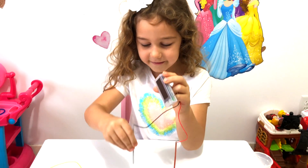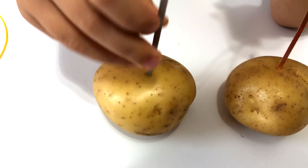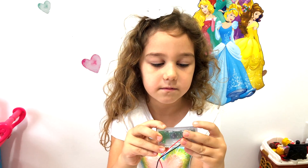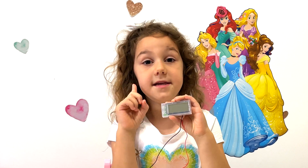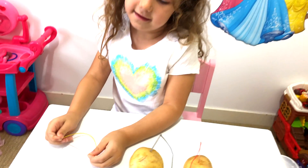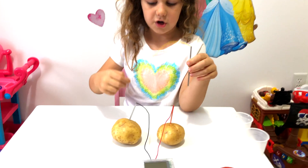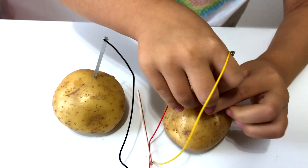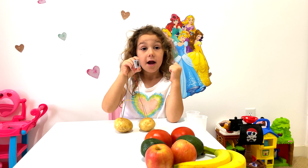Now the other one. Let's see if it's working. It's not working yet! Now we're going to add these wires. We need this yellow wire and then we're going to connect it together. Now the other wire. Let's see — it's working!